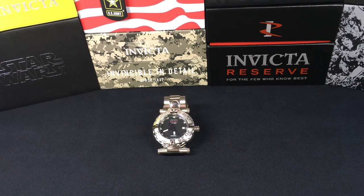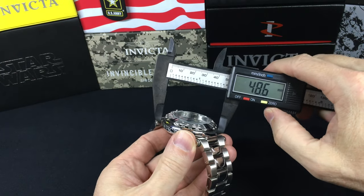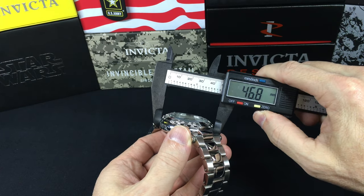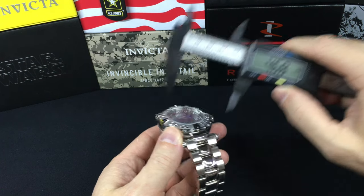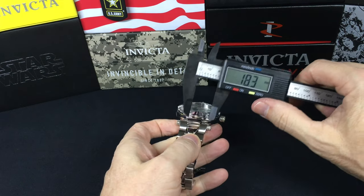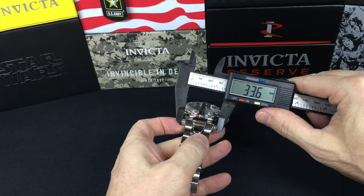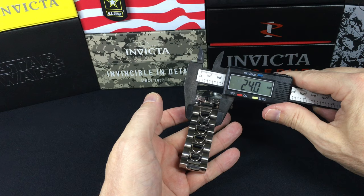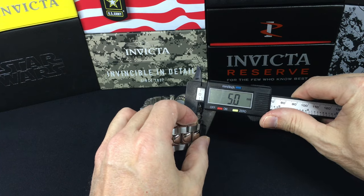Here we are back from the microscope. Let's throw some measurements on this guy. Diameter: I get 46.8. Thickness: I get 18.3. The lug — going off these screws — 33.6. The bracelet is 24. The length thickness is 5.